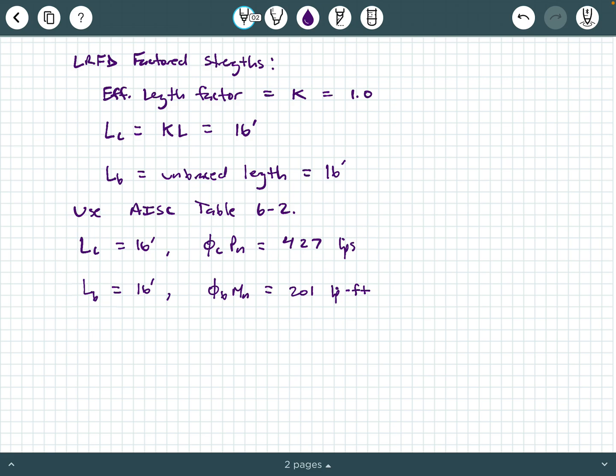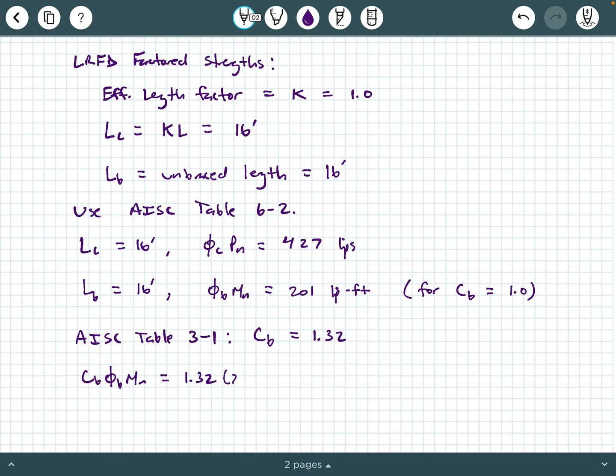The φbMn value from the table is given for a C_B of 1.0. We don't actually have a C_B of 1.0. Turning to AISC Table 3-1, for a simply supported member with lateral bracing only at its ends, the C_B value is 1.32. So C_B × φbMn = 1.32 × 201 kip-feet = 265.3 kip-feet. We're allowed to ramp up our flexural strength based on the lateral bracing provided.